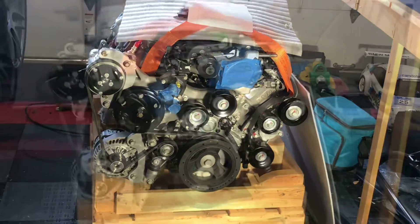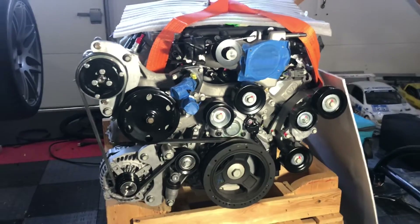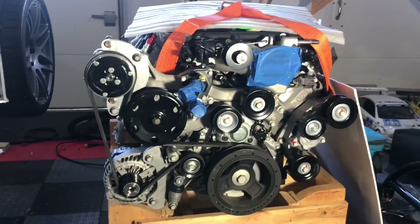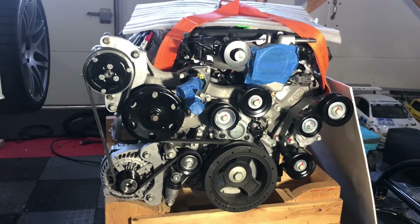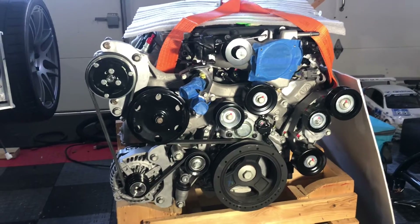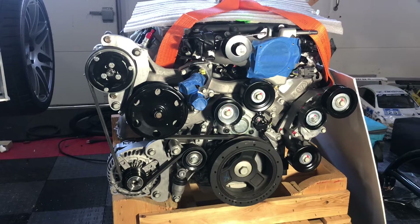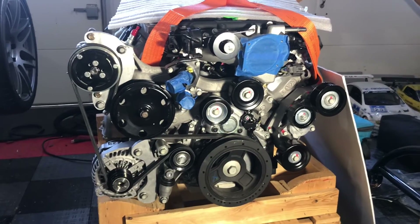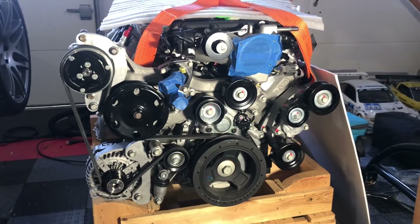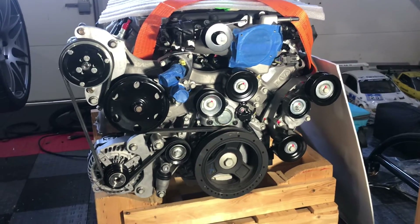Here's a nice view of the LT4. Way back when, I fabricated a bracket for the compressor and a bracket for the alternator, and essentially I swapped the location of those two items so that I could fit the engine in the chassis without modifying the chassis. That's typically what builders do when they try to fit an LT4 in the super light chassis.